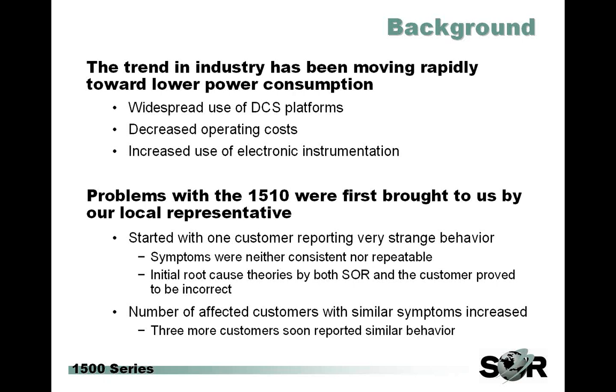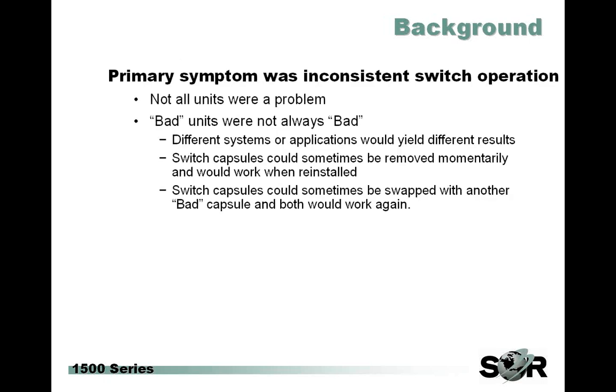A replacement switch mechanism was sent out under warranty and it seemed to solve the problem. The customer replaced the switch and everything was good for a while, until they had another problem, and then a little bit later, even another problem. Over this time, we did begin to see a very few customers across the globe with similar problems. Even though our return rate was actually only 0.05% because of this issue, we went ahead and formed a task force to look into these problems.